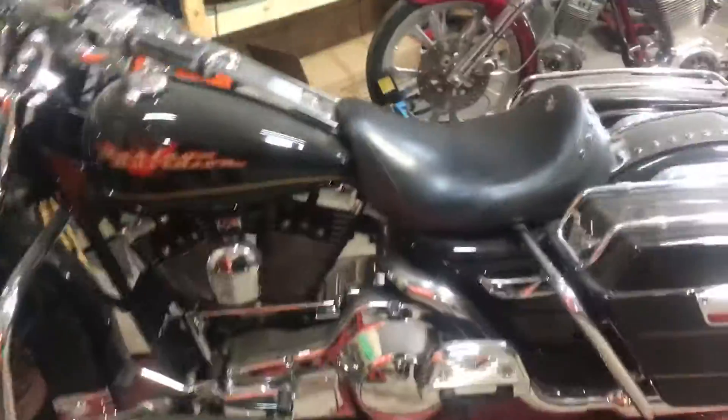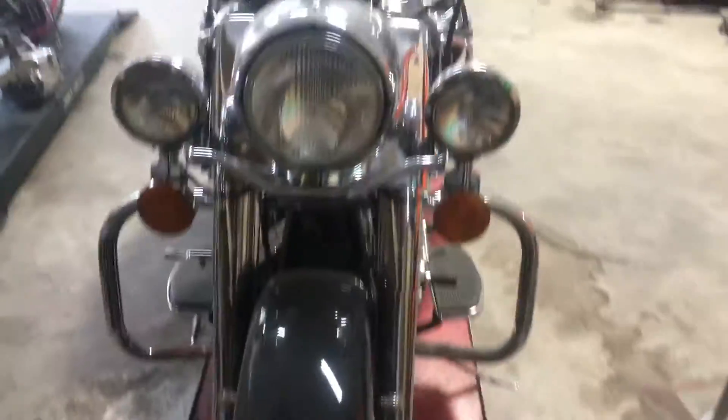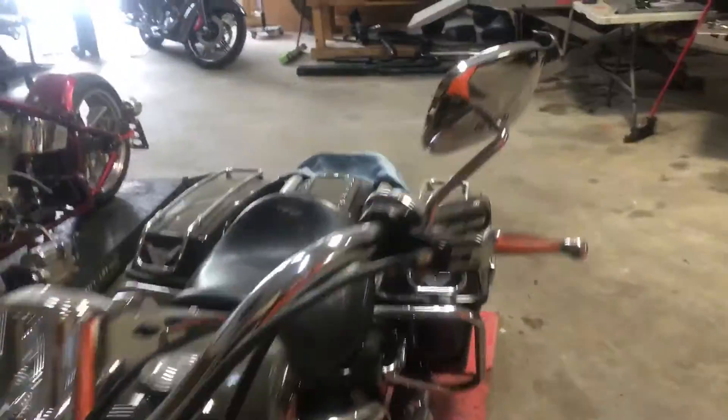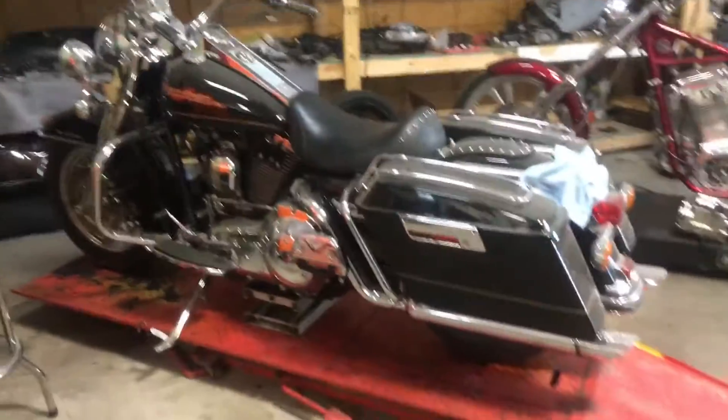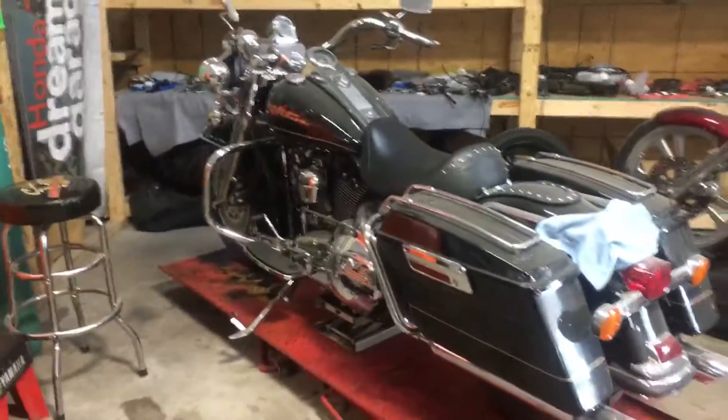Really nice bike that a customer of ours got. It's been sitting around waiting for all the parts to come in. We'll kind of do a walk around and get an idea of the before and after — so here's what's up next.